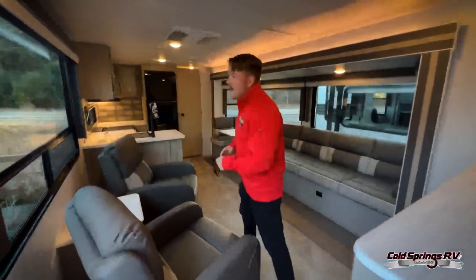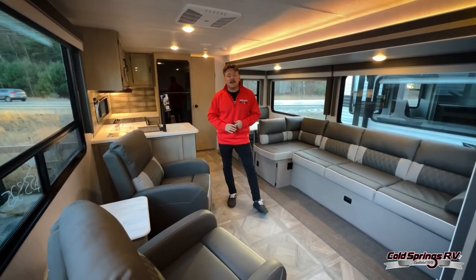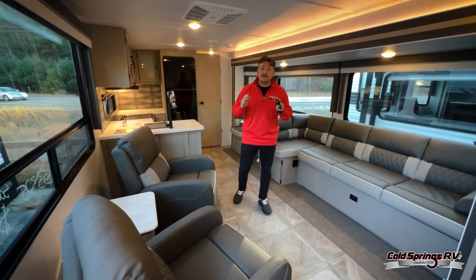Alright guys, this is the Wildwood Platinum 27RE, a 2023 model. Come check it out here in New Hampshire. My name is Michael — thanks for watching, guys. We'll see you next time.